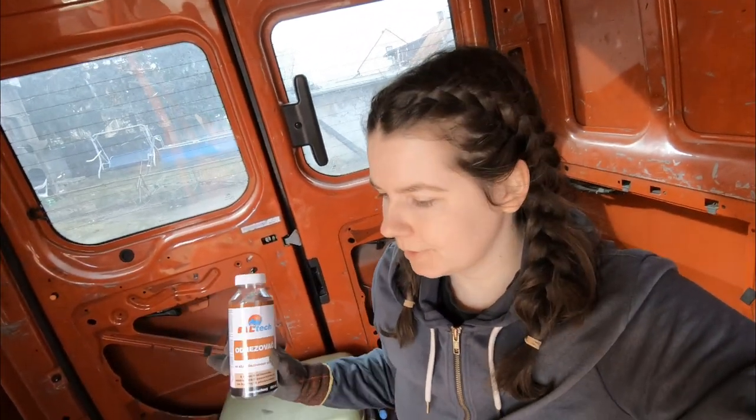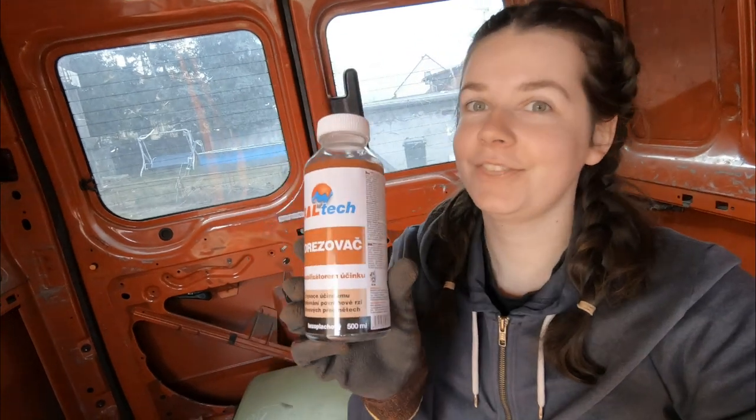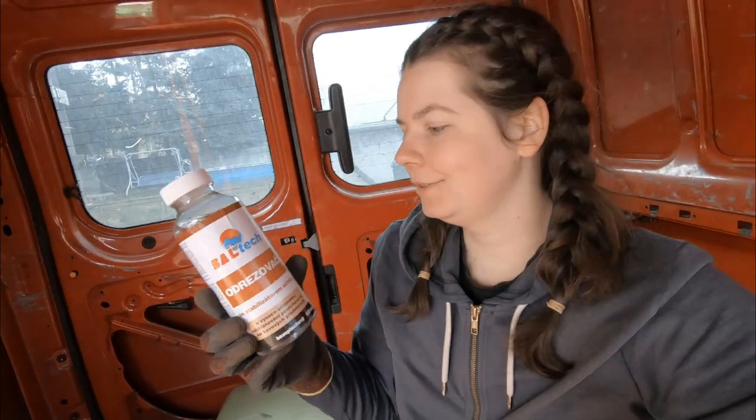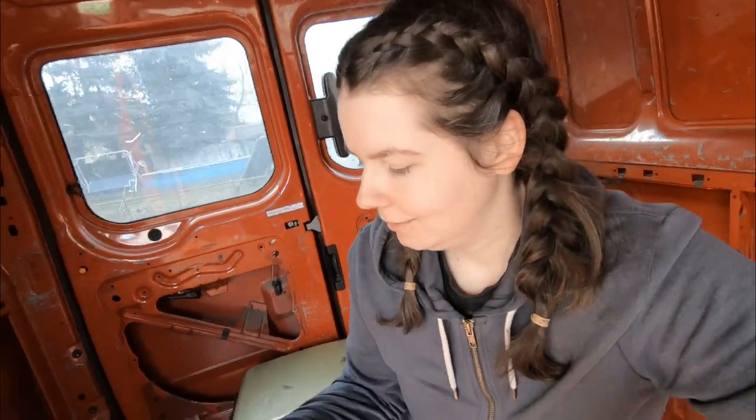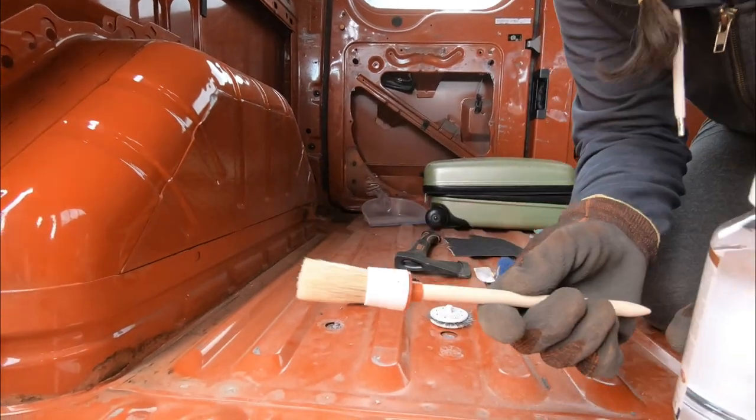Okay guys, now after I removed the rust — not too much, just a little bit, just to clean it up — I'm going to use this product. I'm not sure what it's called in English, but basically it should remove the rust for you. I'm going to apply it with this brush.